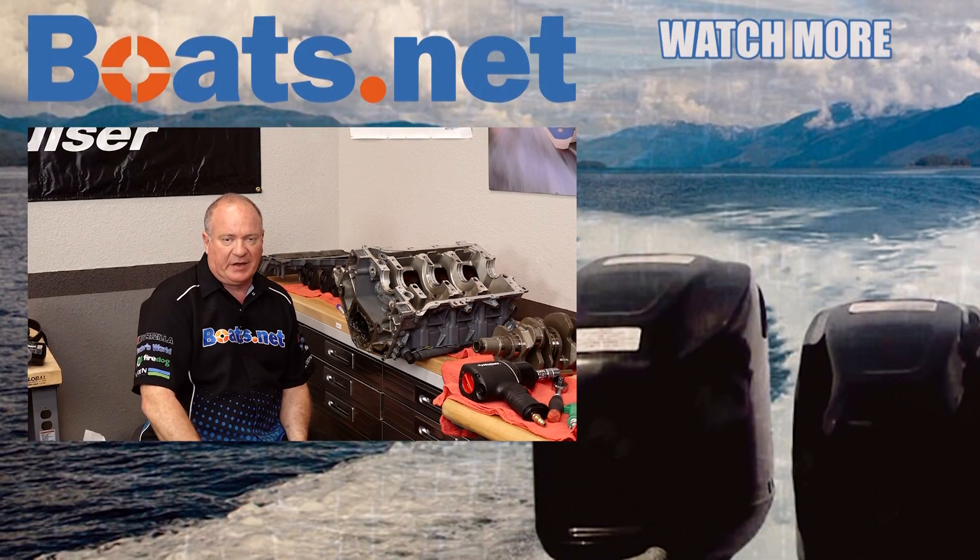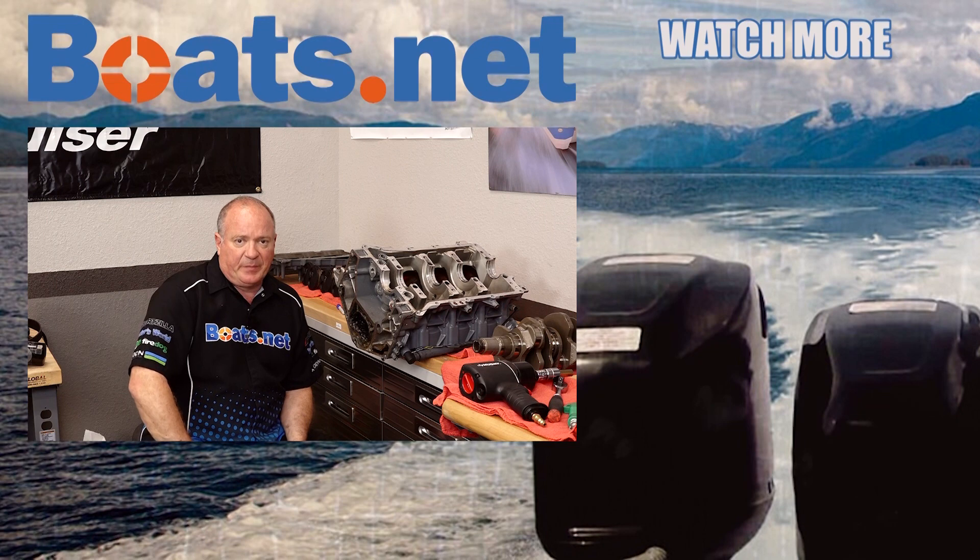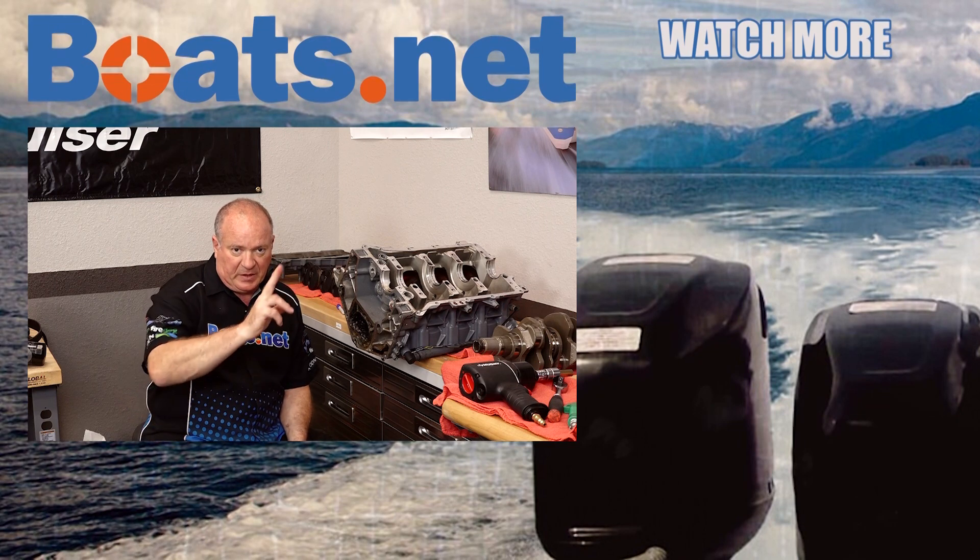Speaking of parts, if you need any for your boat, why don't you come see us at Boats.net and we can get you taken care of. If you like what you see and you want to see me finish this out, go ahead and hit that subscribe button so you can keep up with whatever I'm working on next. We just want to say thank you for shopping with us at Boats.net and we will see you in the next video. Have a great day.